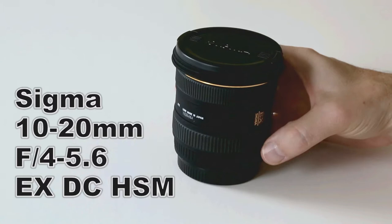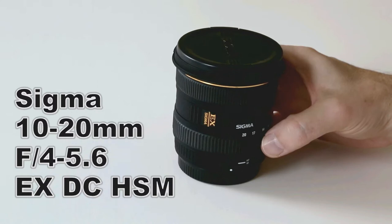On a full frame camera like the 5D Mark III, the image won't cover the whole sensor, so you probably don't want to use this lens on a full frame camera.